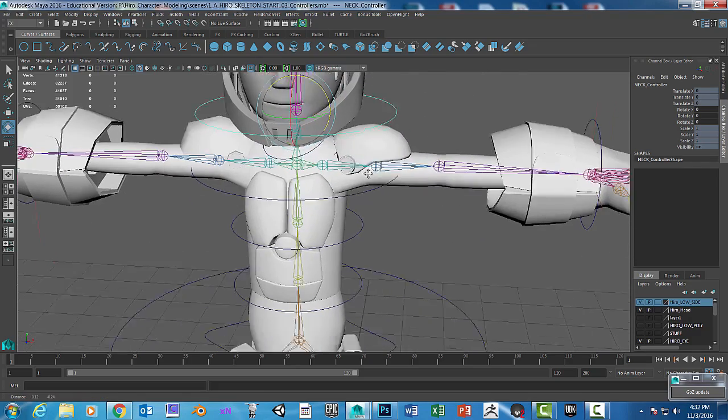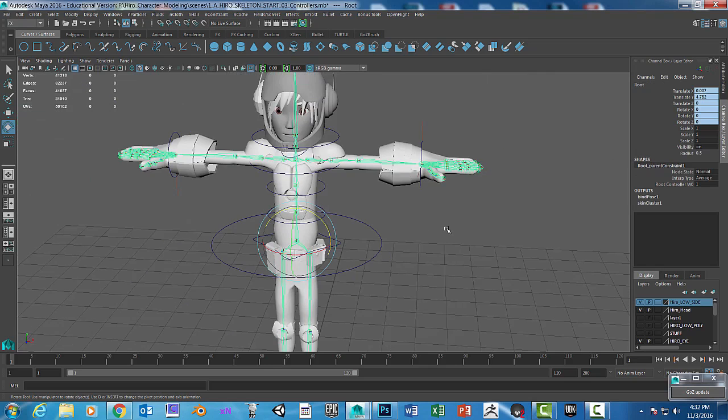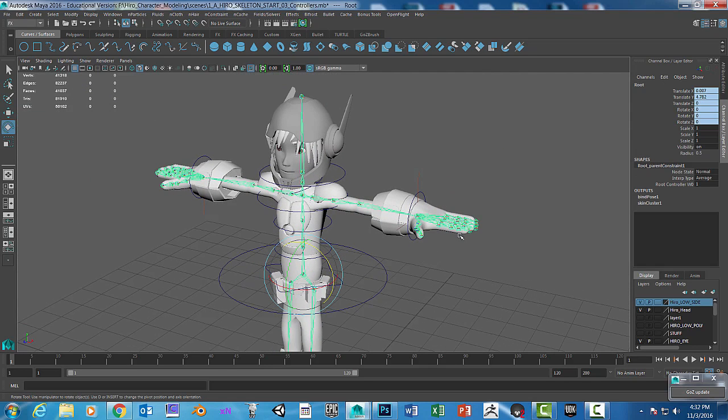Let's go ahead and click on the root, and I'll show you how to paint weights. We're just going to do it in certain areas so you can get comfortable. You also want to follow a couple of tips to help make this an easy process.